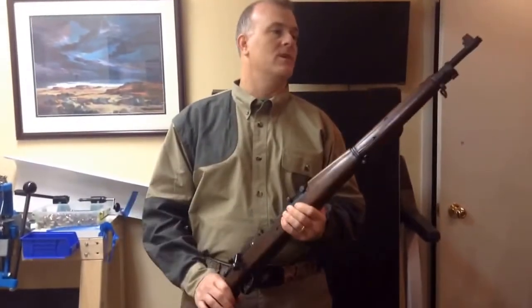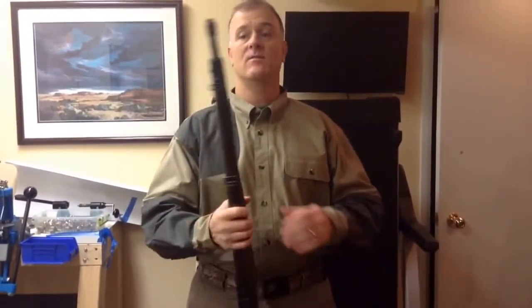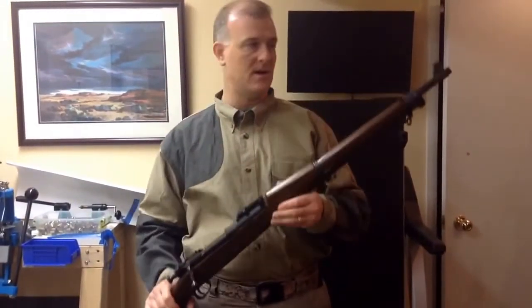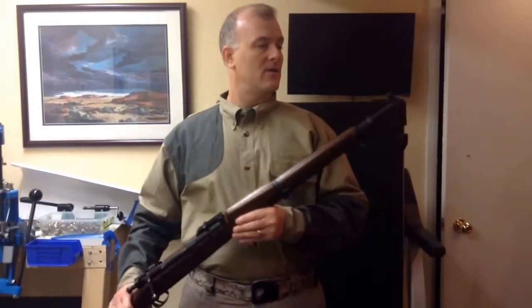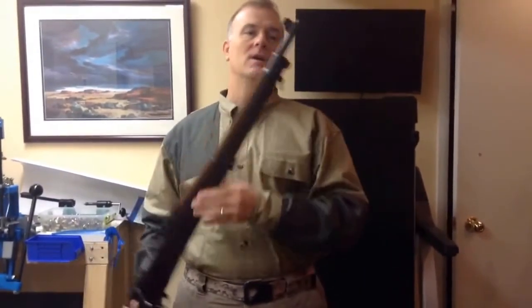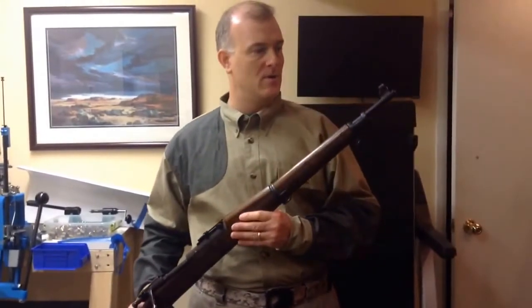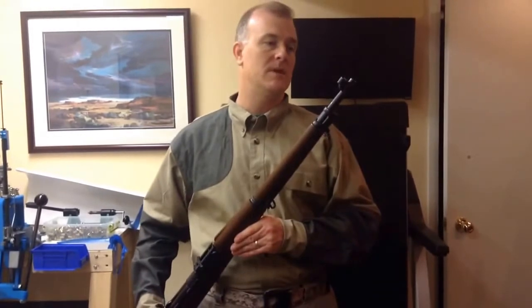I want to reposition the rifle so we can get a better shot of the removal process. But before I do that, I just wanted to take a moment to talk about this. I got this rifle about a month or a month and a half ago and saw that it came with what I thought was a front sight hood, but I come to find out that it's really not a permanent piece to actually leave on a rifle when it's being used.